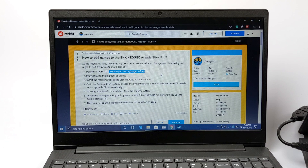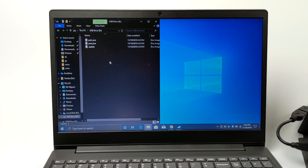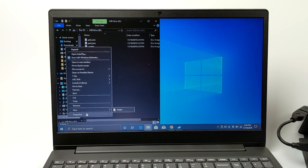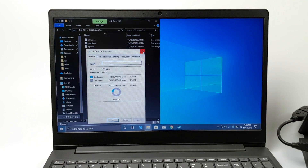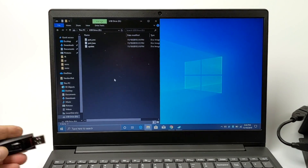This hack is still really early and might improve over time. There's a link in the Reddit post, and all credit goes to Chris Stapleton for posting it. I just went ahead and downloaded all three files — Part 1, Part 2, and Update — and placed them on a USB stick formatted FAT32. I followed the instructions from the Reddit post and plugged the USB stick into the Neo Geo Arcade Stick Pro.